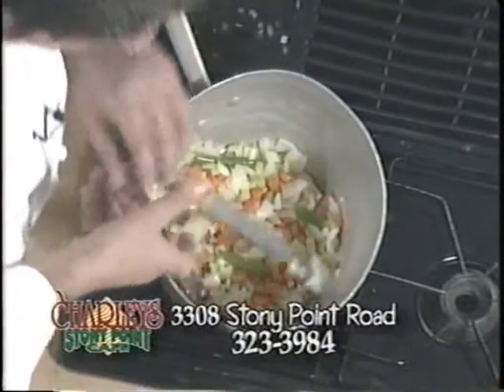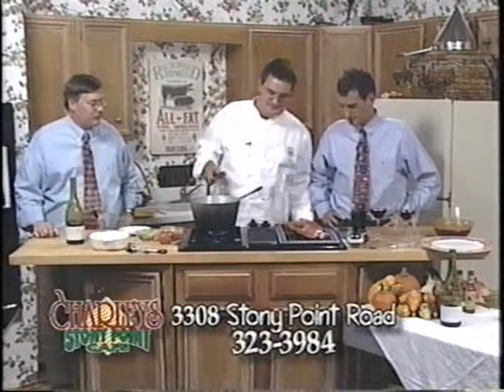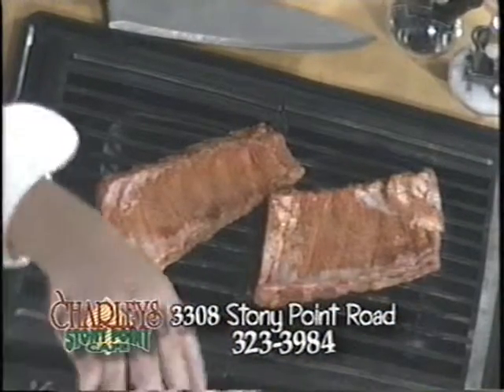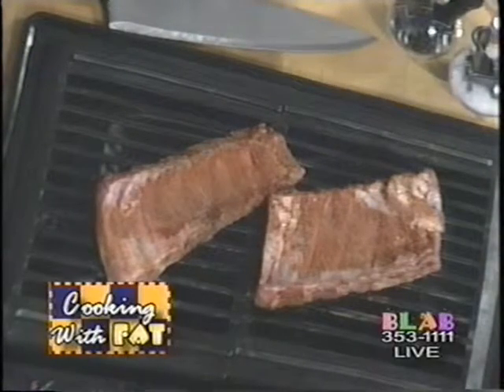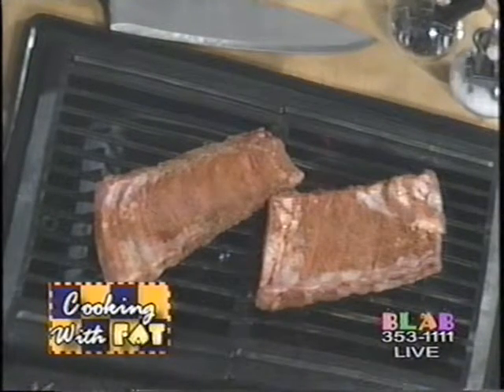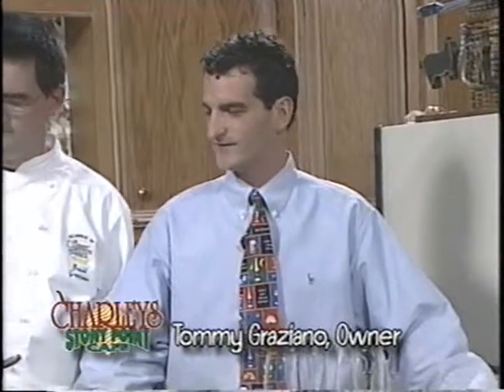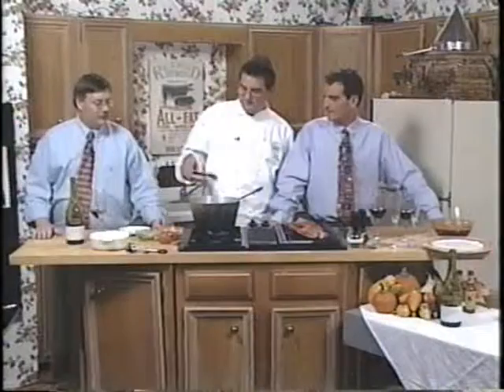Now, what about the ribs - do you ever flip them? The best way to do these is on a nice slow fire. You can do it with charcoal or gas. If you do it with gas, the best way is to put the ribs up on the top tier so they're not in direct contact with the heat, and then at the end you can kind of brown them up a little bit. If you have a charcoal grill, put them all the way to one side and just kind of smoke them - have the ribs off the direct flame. Keep in mind this is a call-in show on Blab TV, and the number is 353-1111. Happy to answer any questions about the restaurant, the wine shop, or what we're cooking this evening.